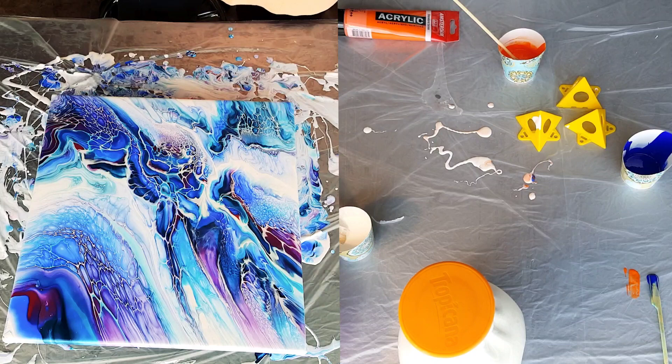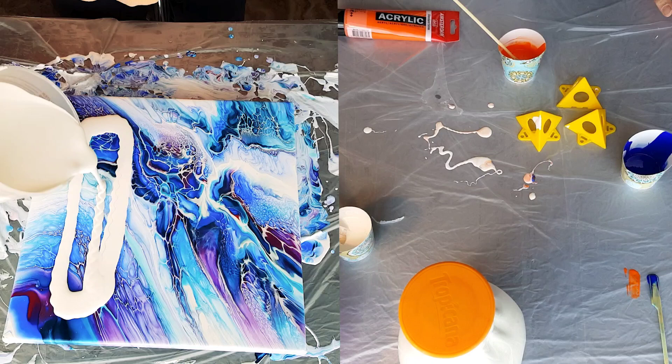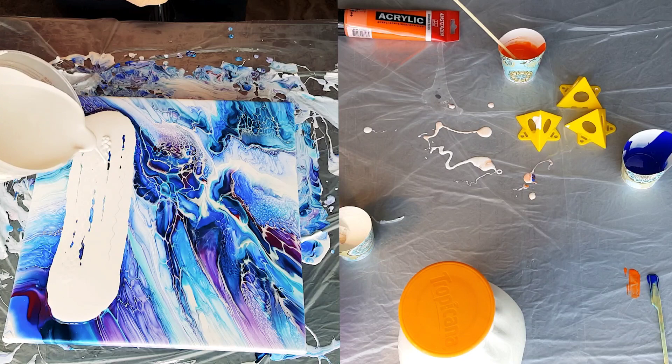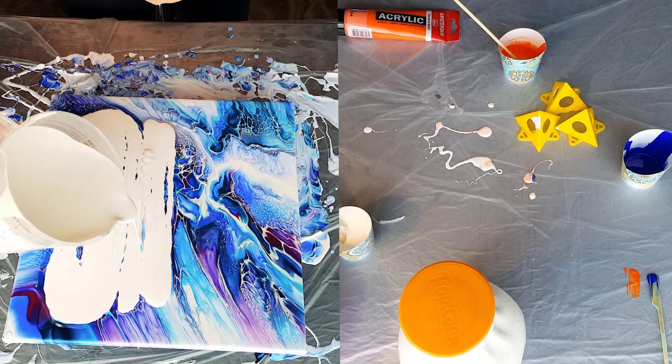Hey guys, it's Pamela. So I have thrown away all of my paints — all of them. The reason I did that is because they all had different mixes in them. I had everything but the kitchen sink in there, and they worked, but when you have different textures going on, everything doesn't flow together.